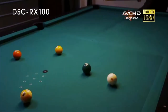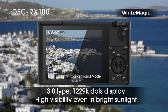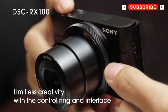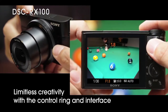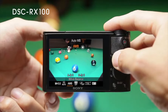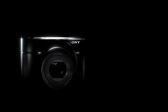It features a 1-inch 20.2 megapixel Exmor R CMOS sensor and the Bionz X image processor. Comparatively, this sensor is 4 times larger than the 1/2.3-inch sensors typically found in compact cameras in this class. It also features a built-in Zeiss Vario-Sonnar 3.6x optical zoom lens, offering a 35mm equivalent of 28mm to 100mm with a variable aperture from f/1.8 to f/4.9. It also includes optical stabilization, which Sony calls SteadyShot, as well as their Clear Image Zoom, which doubles its zoom to 7.2x — a 200mm equivalent.